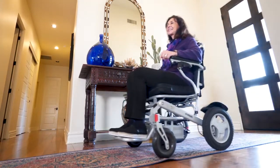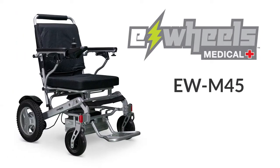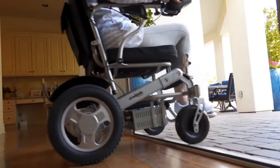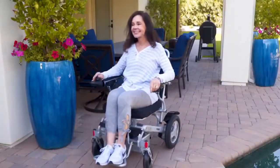If you're looking for an electric wheelchair designed with travel in mind, then the E-Wheels EWM45 is the perfect solution. Not only is this powerful wheelchair airline-friendly, but it also gives you the freedom to venture out without having to worry about vehicle lifts or disassembling a scooter.